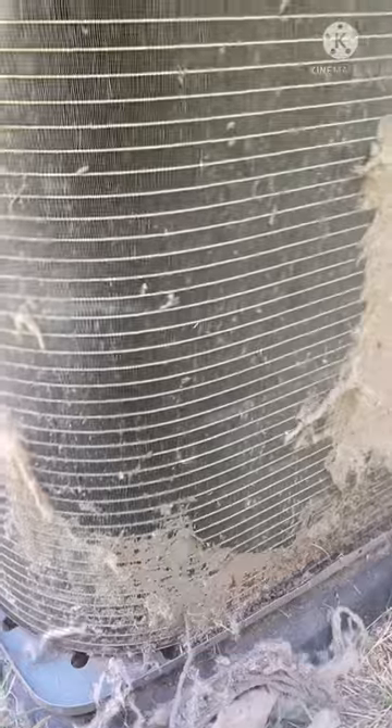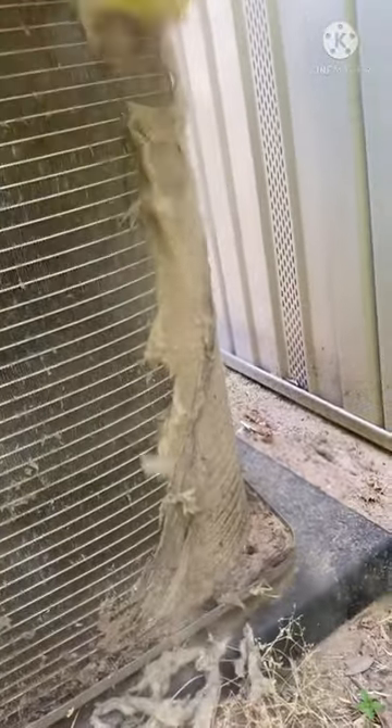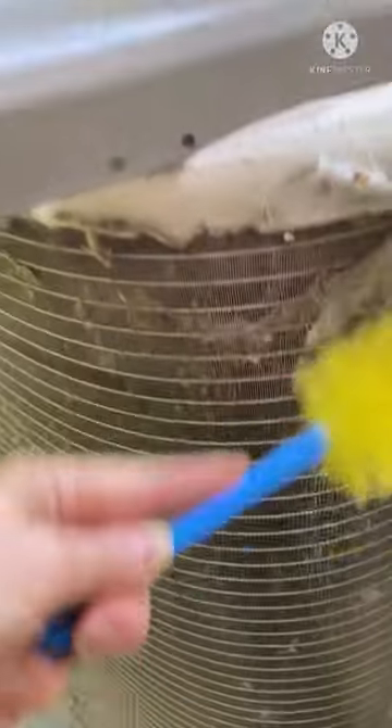You can also take a shop vac or vacuum and go ahead and get all the rest of the dust out. If it's pretty bad, some spots might be really stuck — you might have to really move it up and down to get all the stuff off. It's pretty easy and it makes your AC run a lot more efficiently.